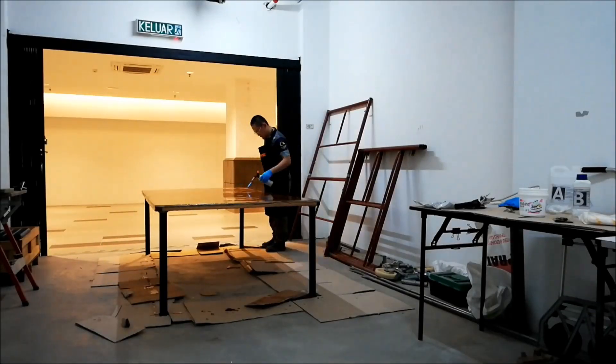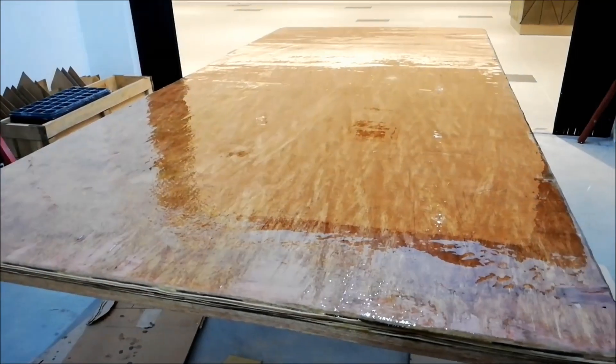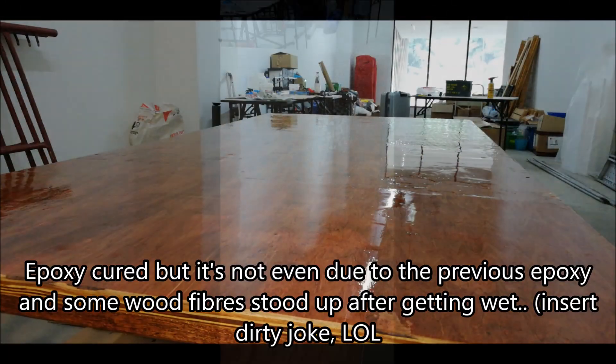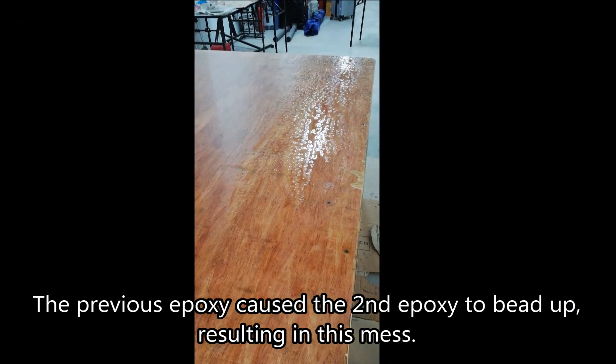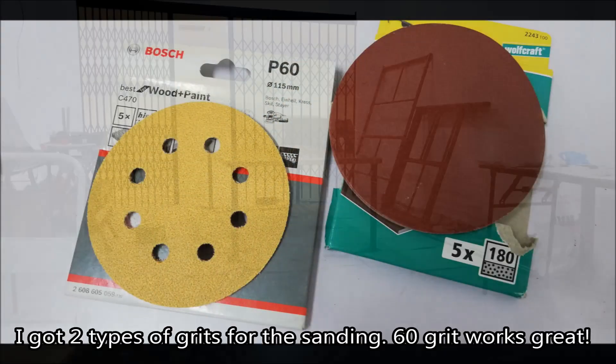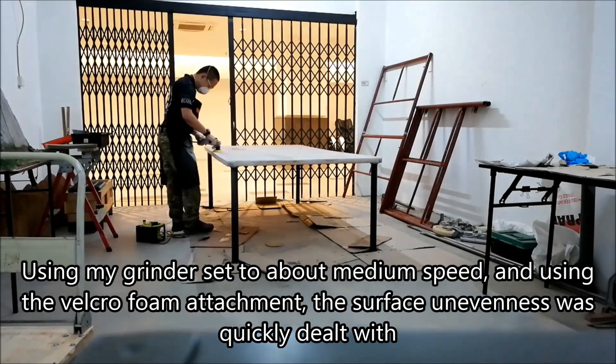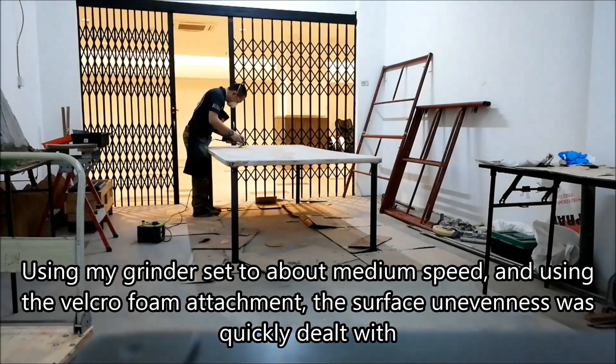I use a blowtorch to blow out all the bubbles from the epoxy, and then leave it to dry. After it dried, you can see the unevenness, so I got sanding discs and sanded off the rough edges and all the high spots.